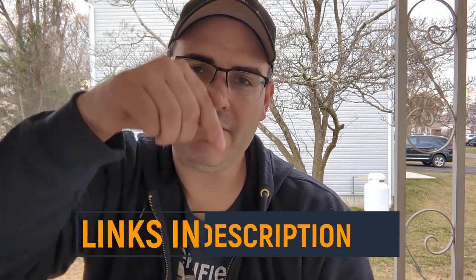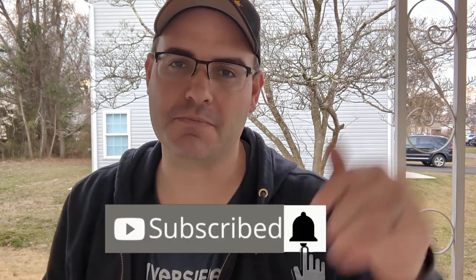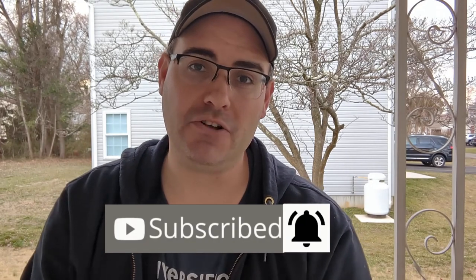Hey, real quick — if you like what you see and want to purchase one for yourself, I've left links to everything in the description. If you want more no-nonsense, no-BS product reviews, be sure to like and subscribe to the channel and hit the bell so you don't miss one.